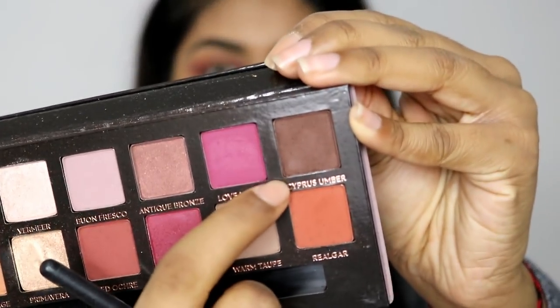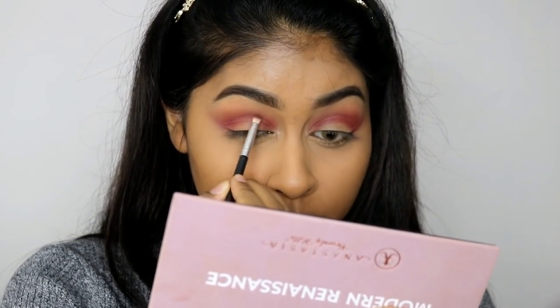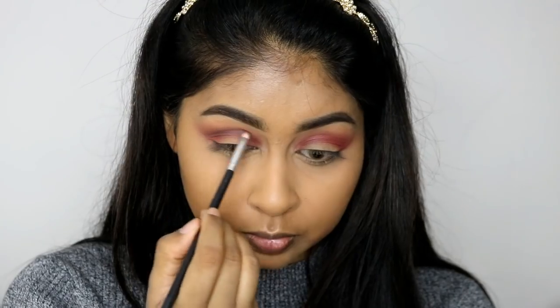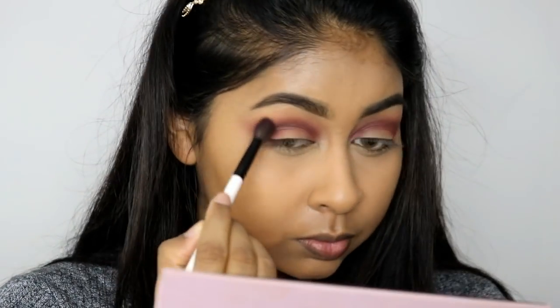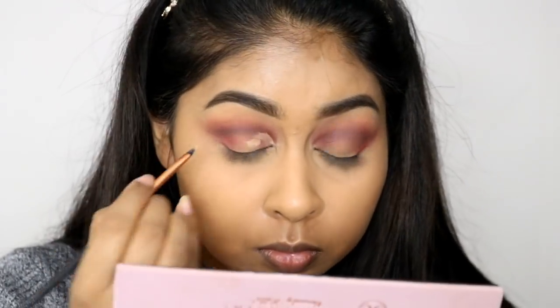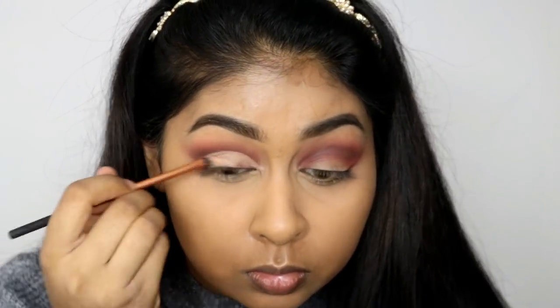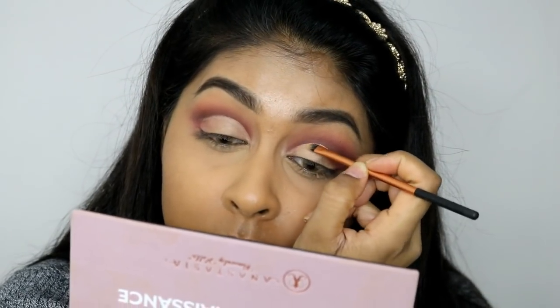The next shade I'm going to be using is this dark brown called Cypress Umber, and this is going to be like the cut crease line, so you definitely want to deepen the crease with this color. I put a lot on the crease and also on the outer corner of the eye as well. I also like to grab my previous brushes to blend the colors out nicely, then I grab the Tarte Shape Tape Concealer again to carve out the crease. I did leave the outer corner empty because we are going to be putting some dark eyeshadow in that area.